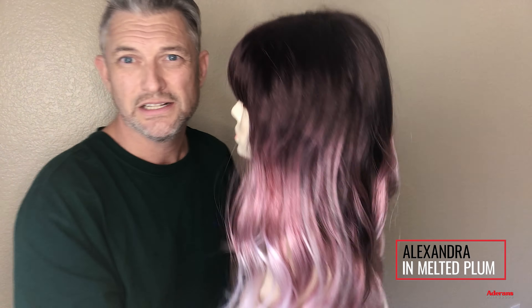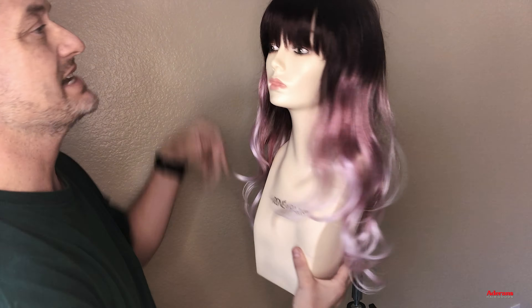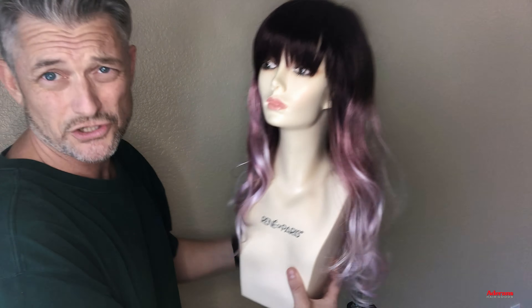Let me first go into this colour. Melted plum is just gorgeous — look at that. It's like a deep plumy shade going into this gorgeous kind of melted out into these lovely white ends. This is Alexandra from the Alexandra Couture Collection.